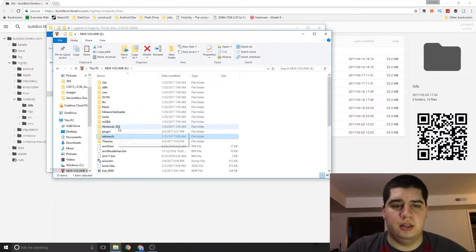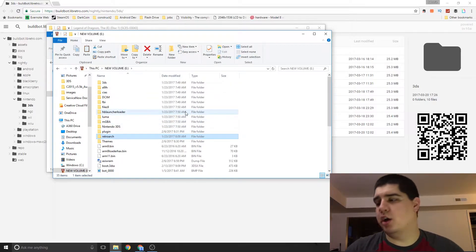Once you've got all that loaded, go ahead and eject the SD card, go back to your 3DS, and actually install everything.